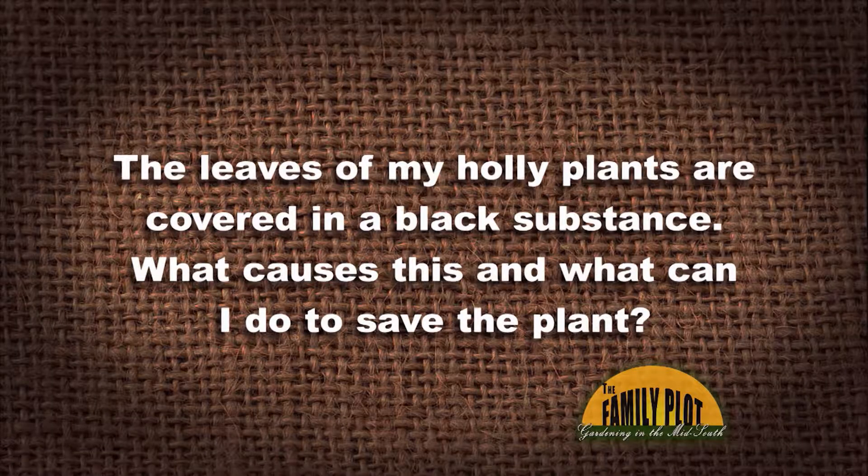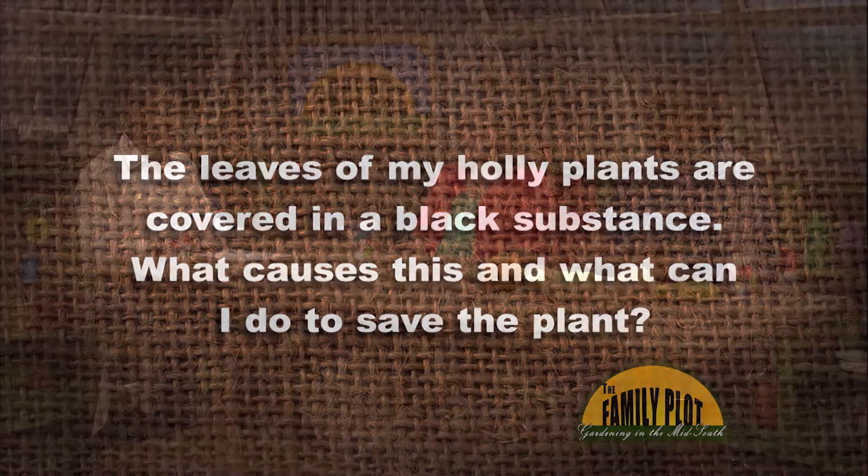The leaves of my holly plants are covered in a black substance. What is causing this and what can I do to save the plant? This is from Charles right here in Memphis. Let's start out with the first part of this question — what's the black substance on the leaves?